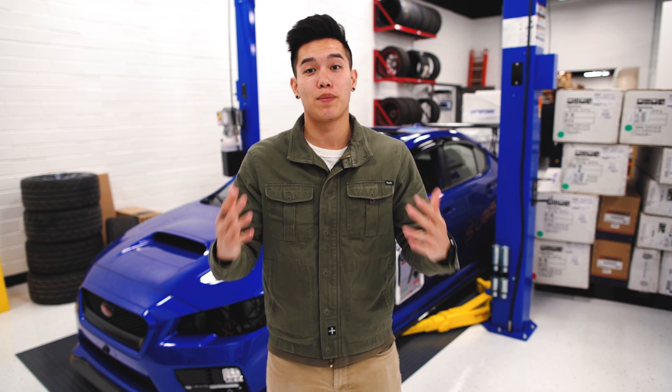Hey guys, it's Kevin from Subispeed. It's the beginning of the month of May, and that means it's time for a new products video.